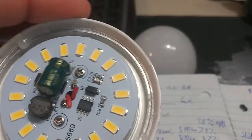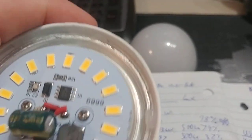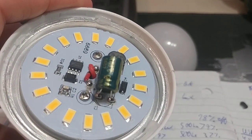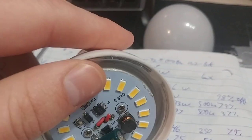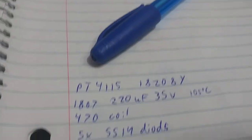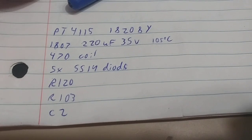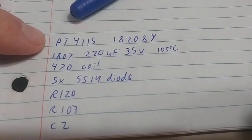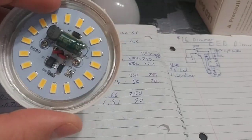Extremely well built — even better built than I suspected, way better than I thought it would be. After this teardown, I'm even more certain that this is probably the best LED light bulb I've ever seen in my life, to be honest. The thermal compound explains why these things don't heat up at all. I was wondering about that because I've been running these for a long time.